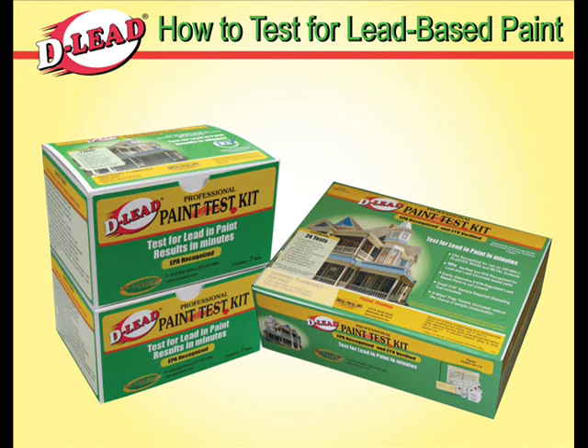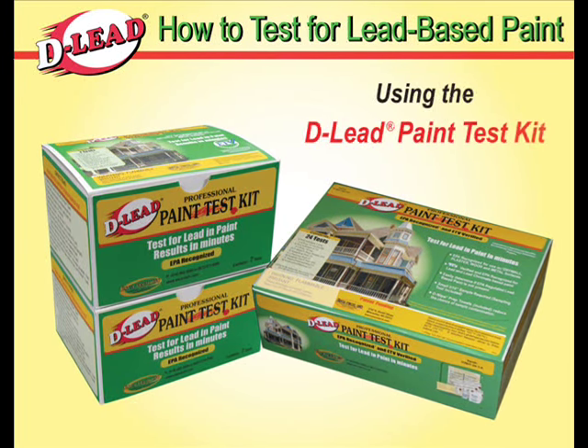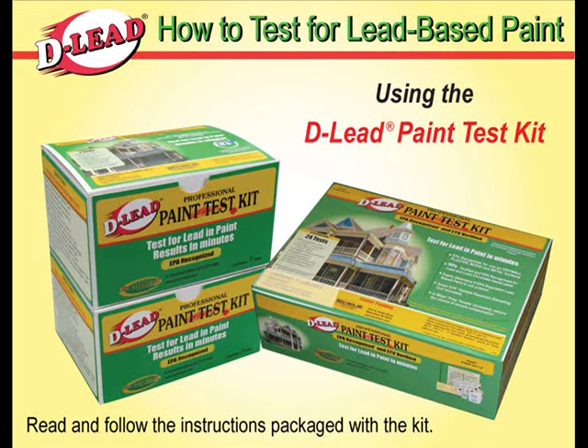This video demonstrates how to test for lead-based paint using the D-Lead Paint Test Kit. Read and follow the instructions packaged with the kit.